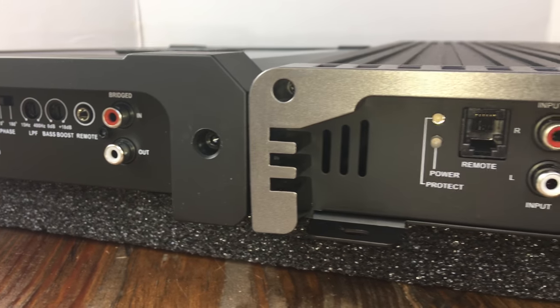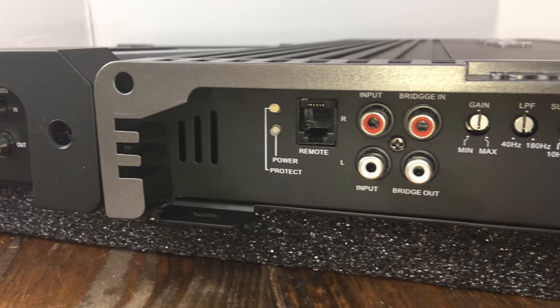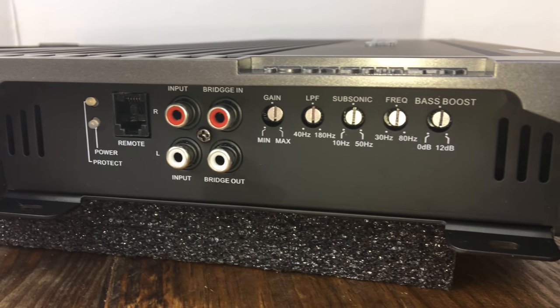The biggest difference with the Soundstream is it does not have RCA outputs, and it has an adjustable subsonic frequency level.